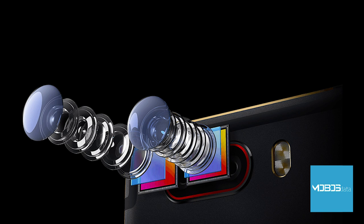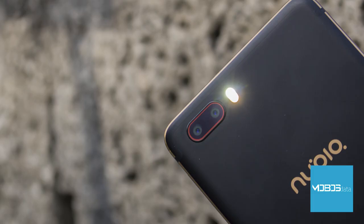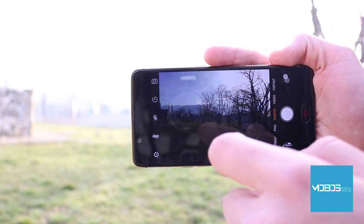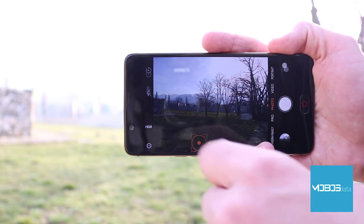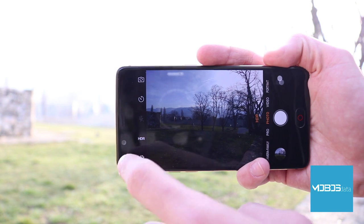The Nubia M2 features a double main camera setup. Just as in most modern smartphones, there is one RGB and one monochrome sensor, both with a resolution of 13 megapixels. Both sensors share the same specifications: f/2.2 aperture, 1.25-micrometer individual pixels, and face detection autofocus. To the right of the sensors is a dual two-tone LED flash.